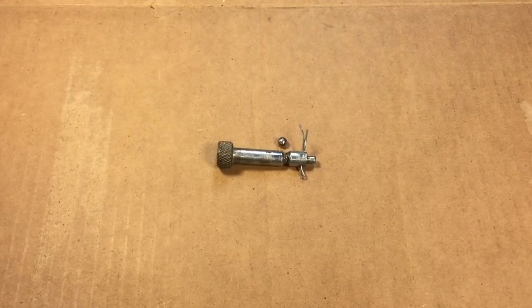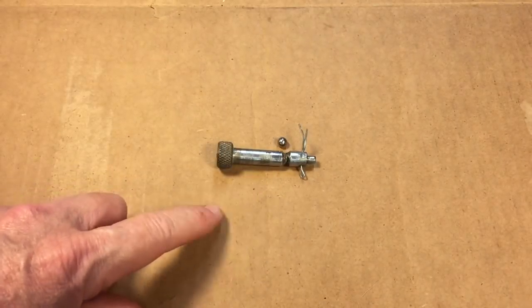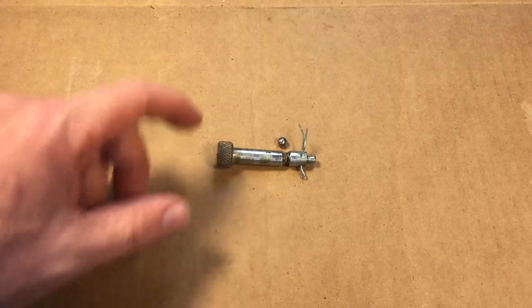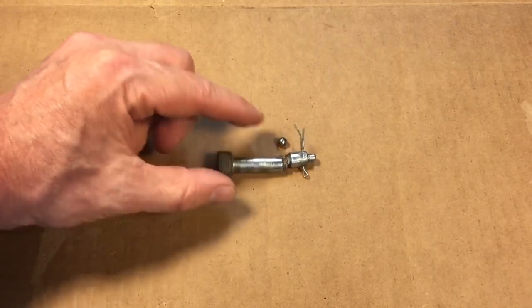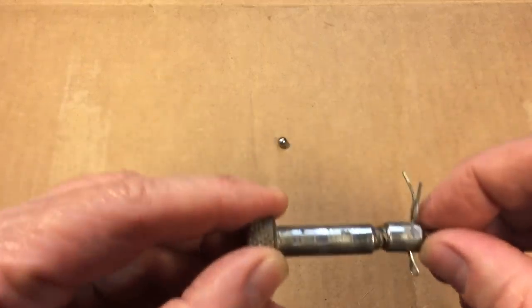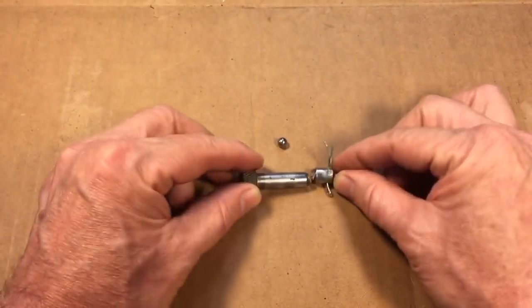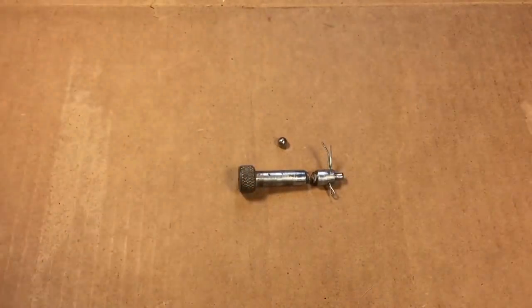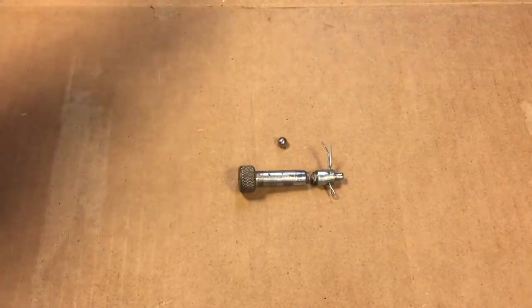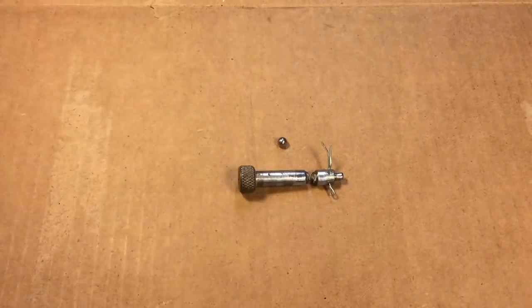One of the subscribers to the channel, a gentleman by the name of Daniel, has a nice General 260 wood lathe. Unfortunately, there's a pin that engages and disengages one of the features of the lathe, and you can see it broke. There's also a ball detent — a little ball bearing that when the pin is together, there's an area that catches the ball. He broke this pin, can't find a replacement, and wondered if I could fabricate one.